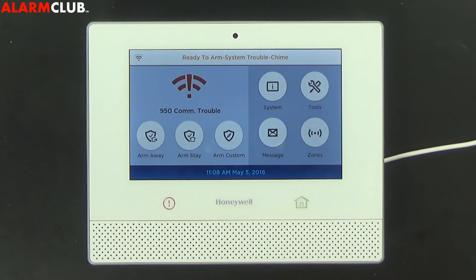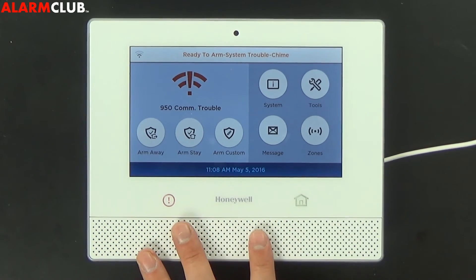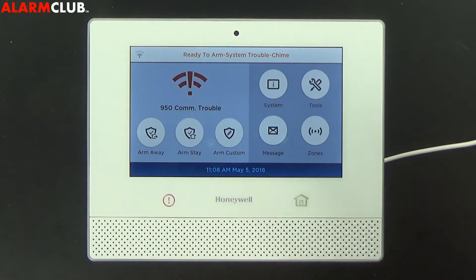At this point, you would have already set up an appointment with Alarm Club where we can then completely activate the internal Wi-Fi communicator and any other modules that you have, and set you up with Alarm Monitoring, Total Connect 2.0, and any other features you may have.